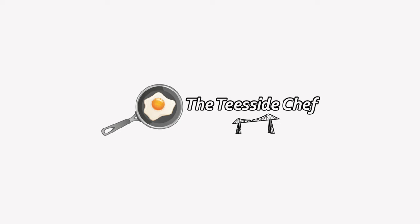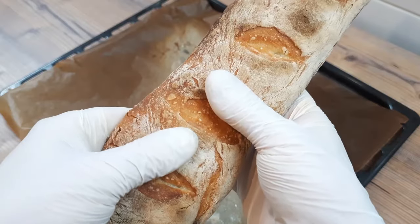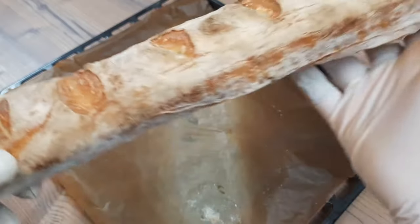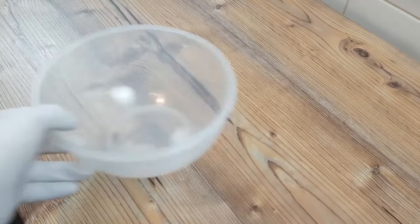You're joking, aren't you? It's the Teesside Chef. I know, I know, it's difficult to believe that it takes less than five minutes work to make a tasty, crunchy and airy French baguette, but that's what we're making today, so let's get straight into it.